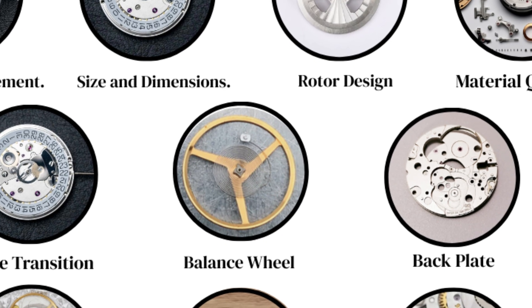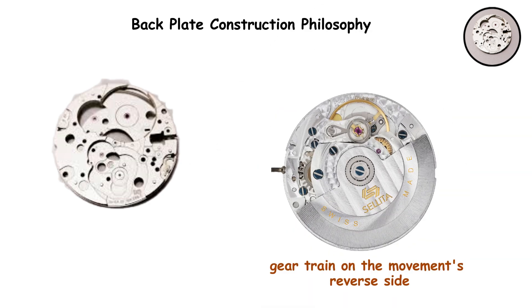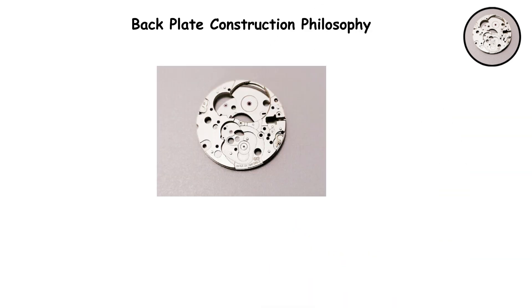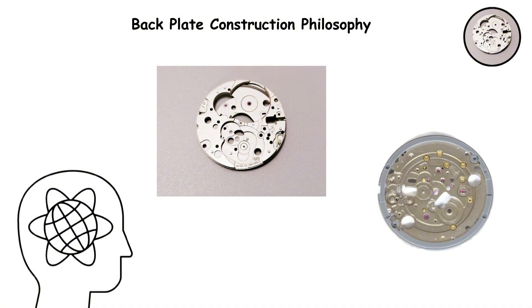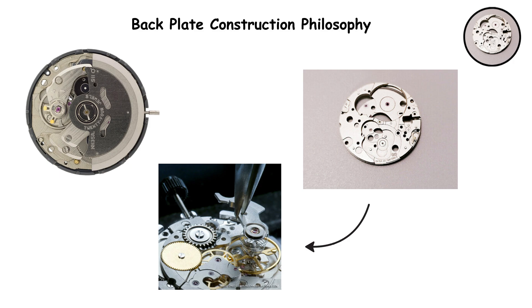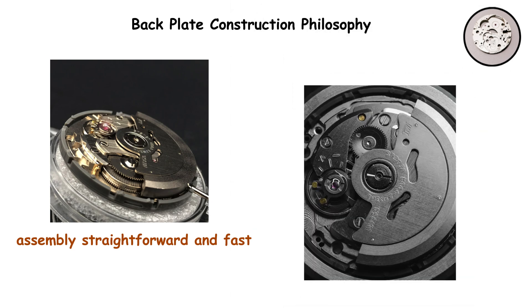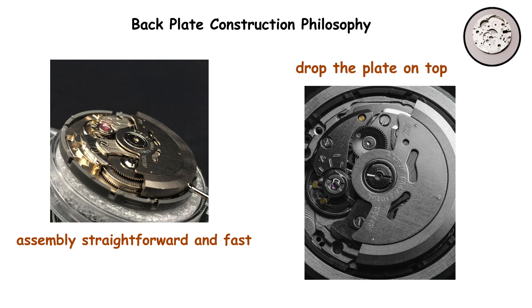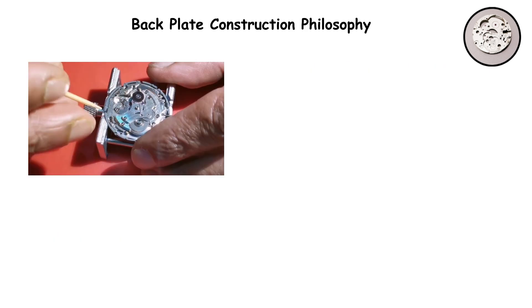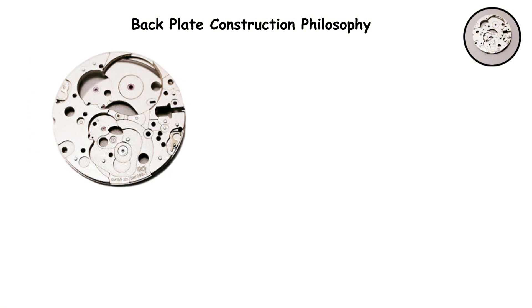Back plate construction philosophy. The back plate, which covers and protects the gear train on the movement's reverse side, reveals fundamentally different manufacturing philosophies. The NH35 uses a single-piece back plate that covers the entire gear train in one go. This design makes assembly straightforward and fast. You align all the gears, drop the plate on top, secure it, and you are done. This speeds up production and reduces the skill level required for assembly, which keeps costs down.